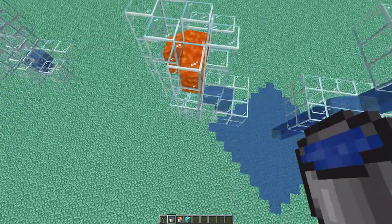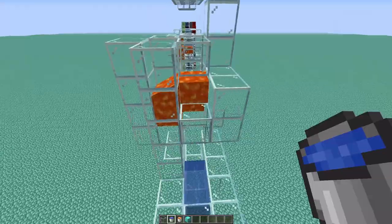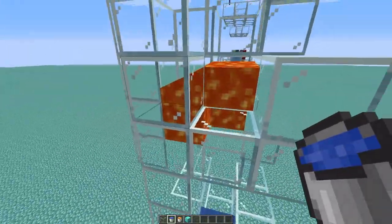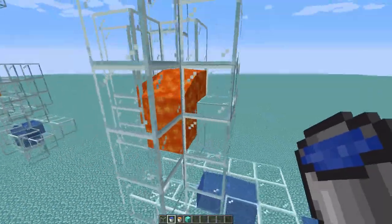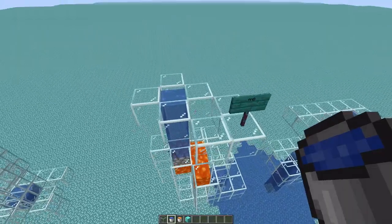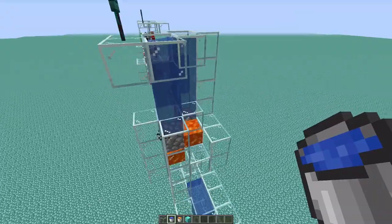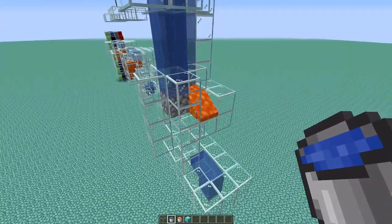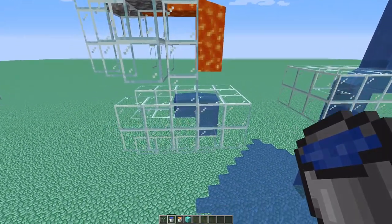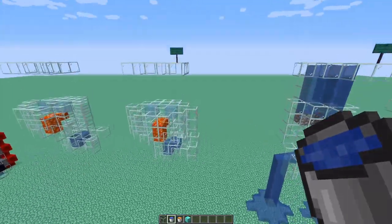Next we have the AND gate, which will only activate if both of the inputs are activated. So this works because lava likes to flow into the closest hole. So right now it's not flowing out because it's flowing into those two holes. So if you just drop one water in, it will block off one hole but it won't flow out. But if you put in the second one, it'll block off both holes. The lava will flow down and then cause the water to flow out. So that's how the AND gate works.